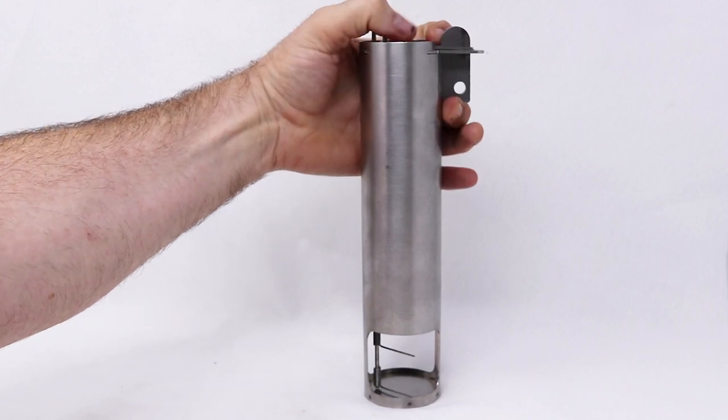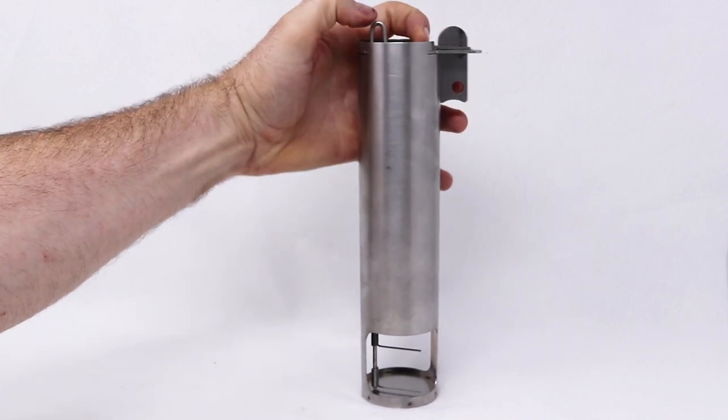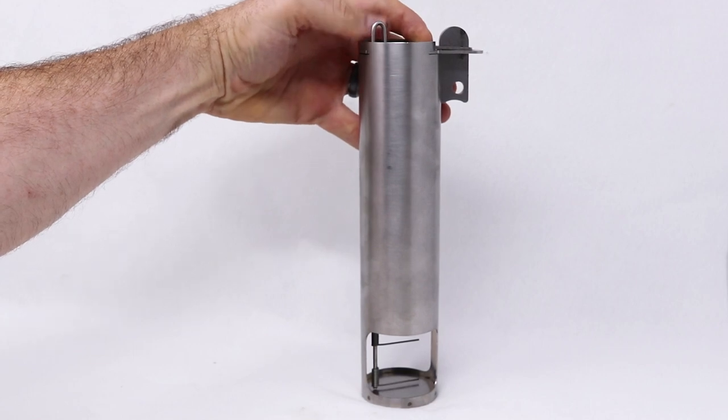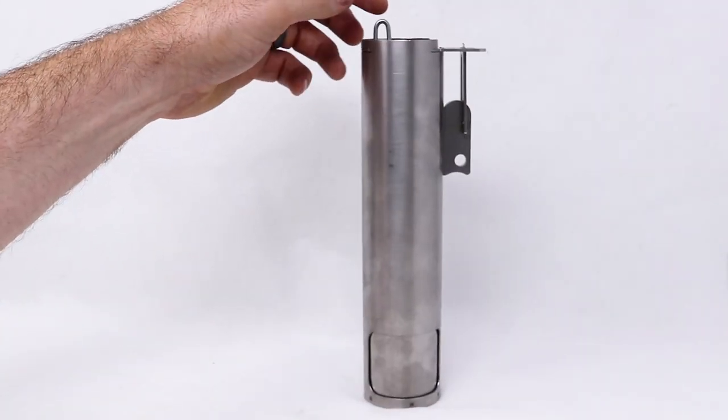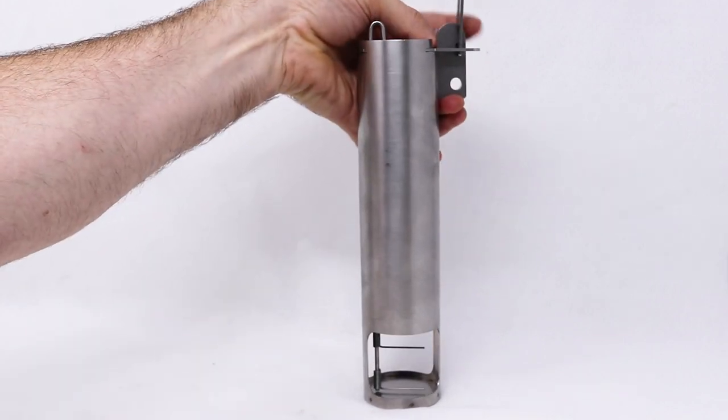This lever on top folds over and holds it into place, and right here is a hook. That hook is connected to wires down below. The animal will come along, hit those wires, and it comes down with a lot of force. Very easy to set and very sensitive.